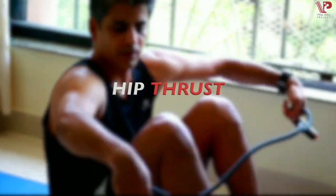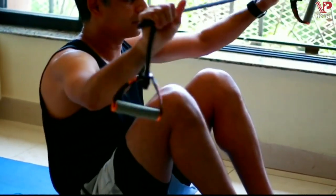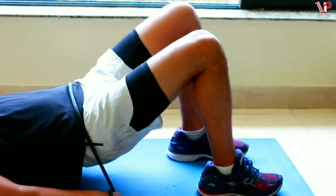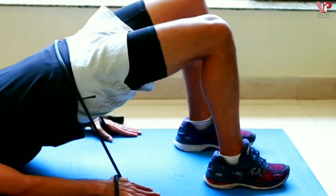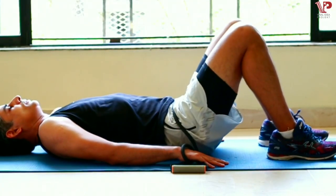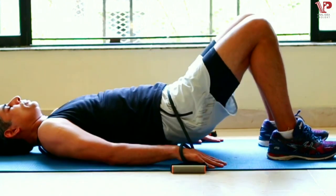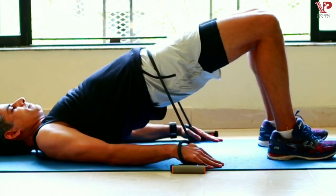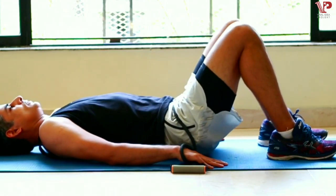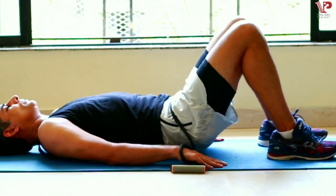The hip thrust, also known as the glute bridge, is highly effective when done with the resistance band. Roll the resistance band around your hand and place the band over your waist. This adds a vertical load and intensifies the movement with a dynamic lateral load, creating a complete hamstring, quad, hip, glute, and core workout — a perfect exercise for your lower body.